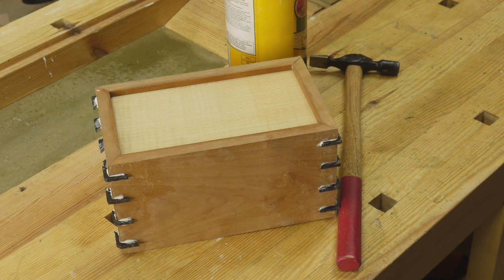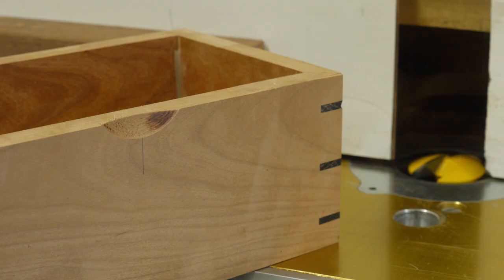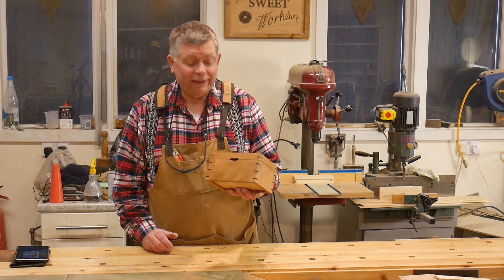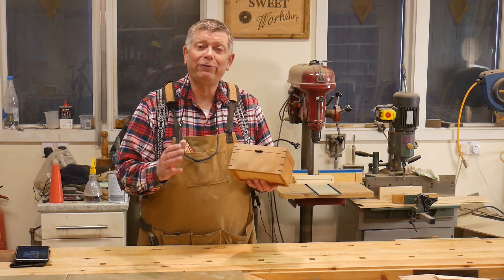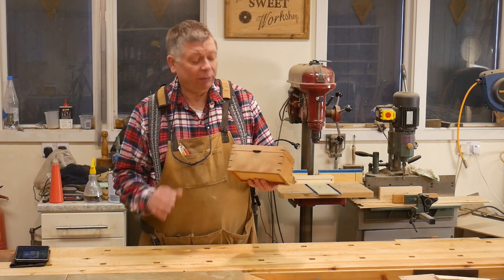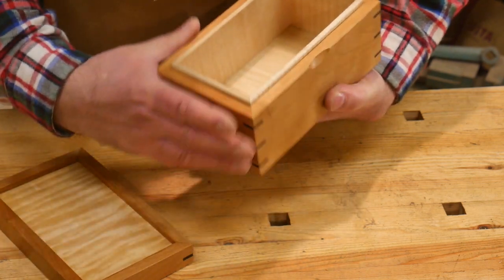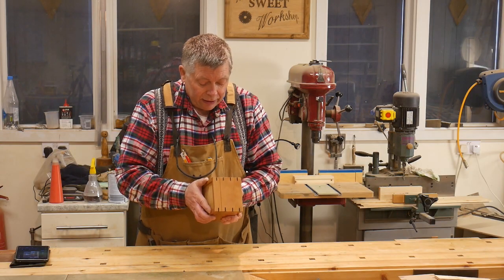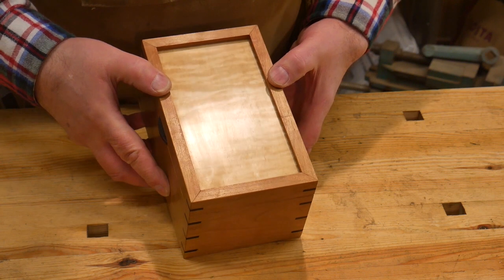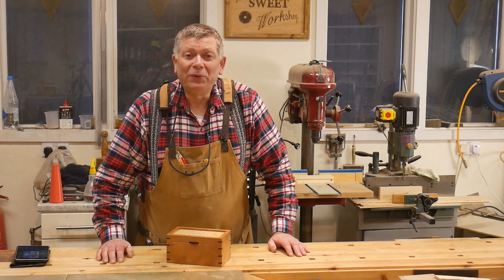Then it's just a case of gluing in the splines and cleaning them off, sawing off the lid, routing a little recess and a matching tab for my thumb, and polishing it all up. And this is the end result. I'm really pleased with it now — especially after making such a mess of the first one. But this is exactly what I was hoping it would be. The lid fits very nicely, the inside is lined with ripple sycamore which is a nice surprise when you open it up, and this quilted maple is fantastic — it shimmers as you hold it against the light. Thank you very much for watching. Until the next time, enjoy your workshop. Cheerio.